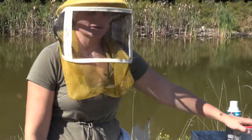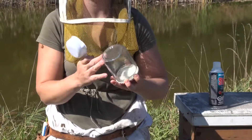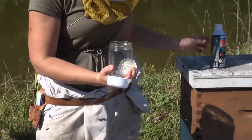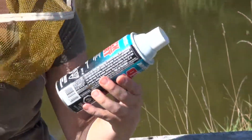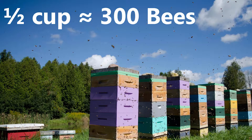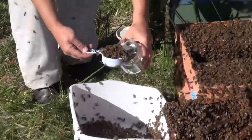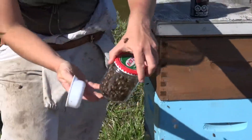Another way to look for varroa mites is the ether roll method. All you need is a glass jar with no labels on the sides so you can see clearly, a nice tight lid, and some starter fluid or ether — you can get this at a Canadian Tire. We already have the tub here with bees ready to go. We want a half cup, which is approximately 300 bees, so we want to get a nice level half cup. Have your lid close by and ready to go, because if you let bees out you no longer have your half cup of bees.